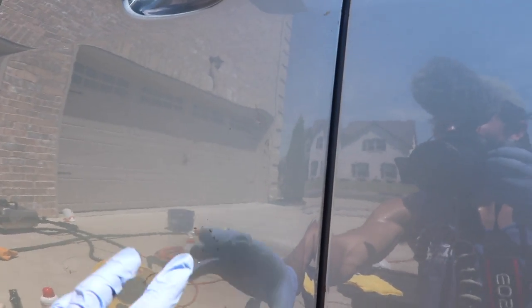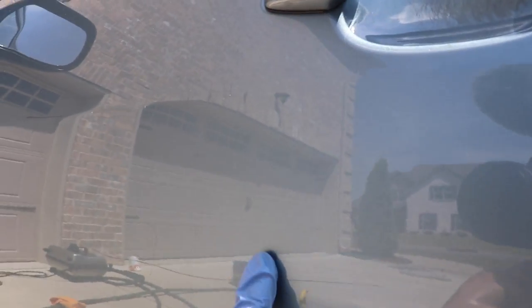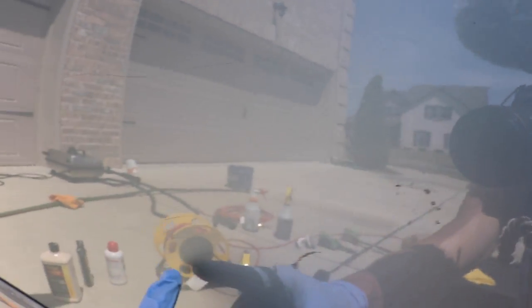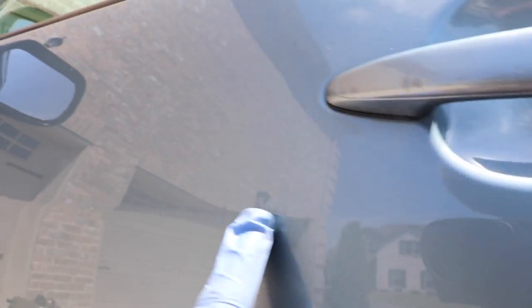This first area I'm going to be working on is right here — the driver's side door. What we have is a little bit of what looks like transfer to me. There are some scratches, like this one that goes for a pretty long way. This one I can actually catch my nail on, which means it's below the clear coat, so it cannot be polished out. But there are some finer scratches surrounding it that may even be at the level of transfer.